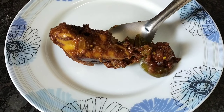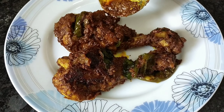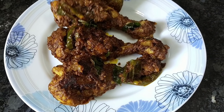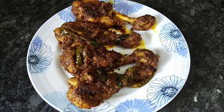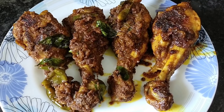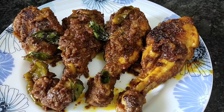Hi friends, welcome back to Remsum channel. Today we will prepare different chicken. We will start this video.